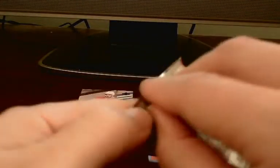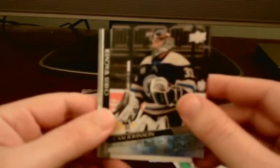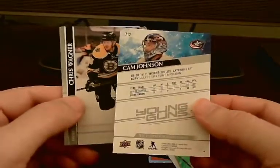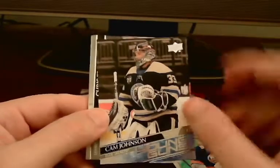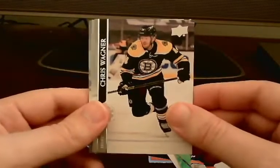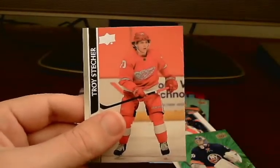Two more packs here. Man, we're hitting a lot of good stuff in this little blaster box. Donato, Hershey — and we do get a second Young Gun card here! This one is Cam Johnson out of the Columbus Blue Jackets. Very nice. So we did end up getting a second Young Gun out of this box, and all these inserts — pretty well, decent blaster. Continuing on with the rest of the pack — Chris Wagner, Moon, Troy Stecher. That does it for that.